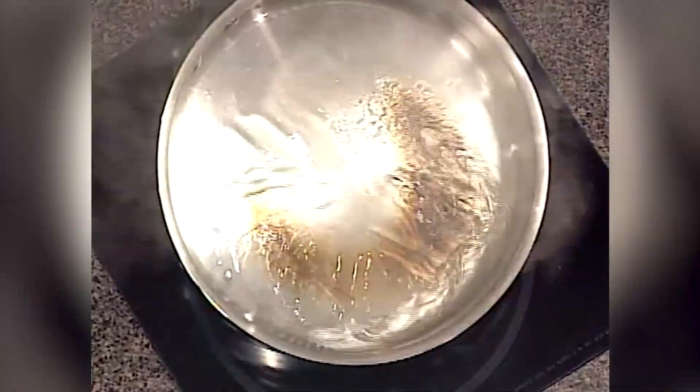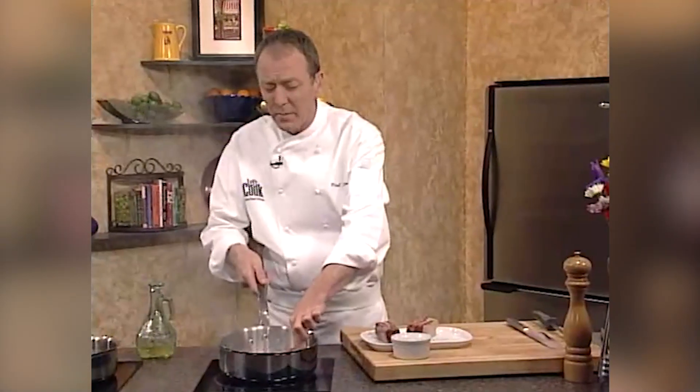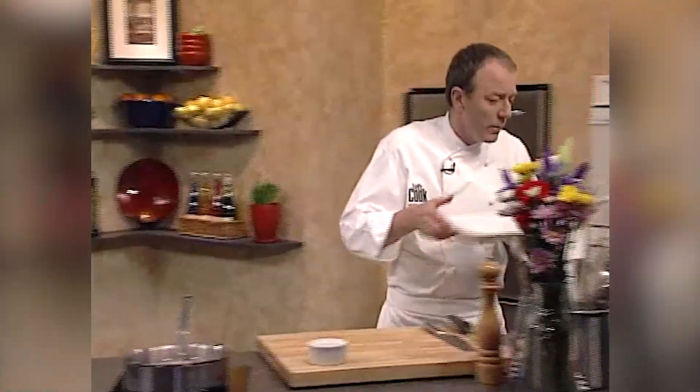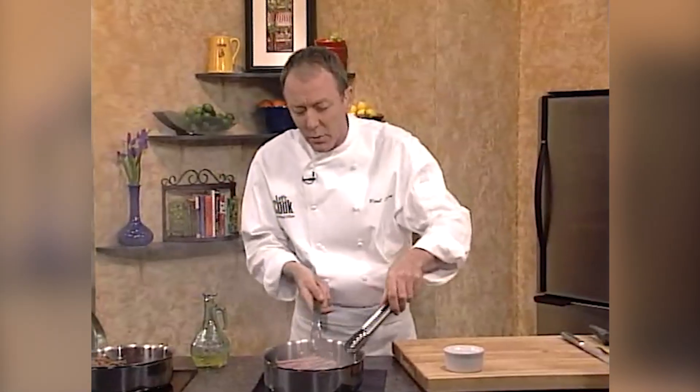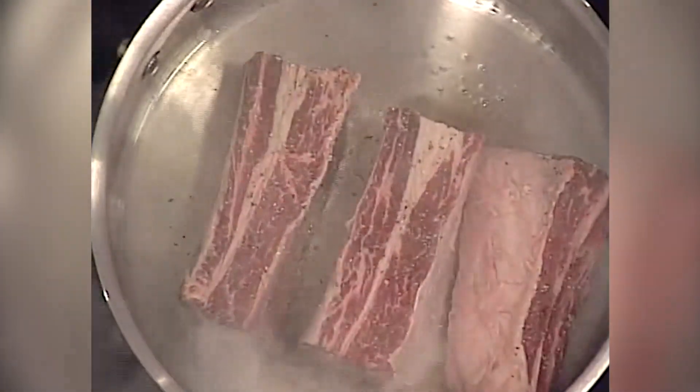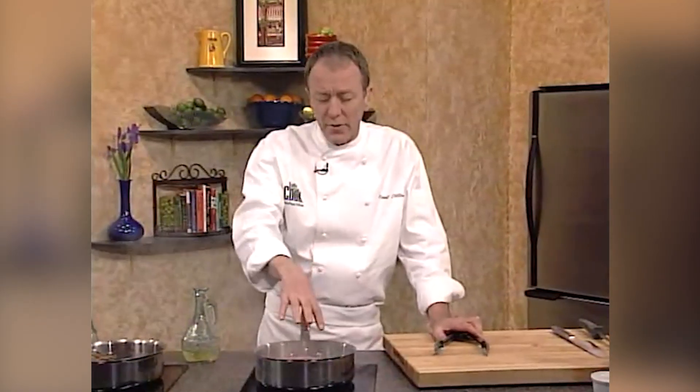When you're searing something off, the pan has got to be very hot. If you look in the bottom of my pan here, you can see it's already starting to smoke. I'm going to take my ribs now and just drop them in the pan and we're going to brown them. When you're browning or searing ribs, it's very important that you leave them alone. Just let them really brown up. That browning creates color and flavor — the caramelization is actually a browning of the sugar. It's very important.